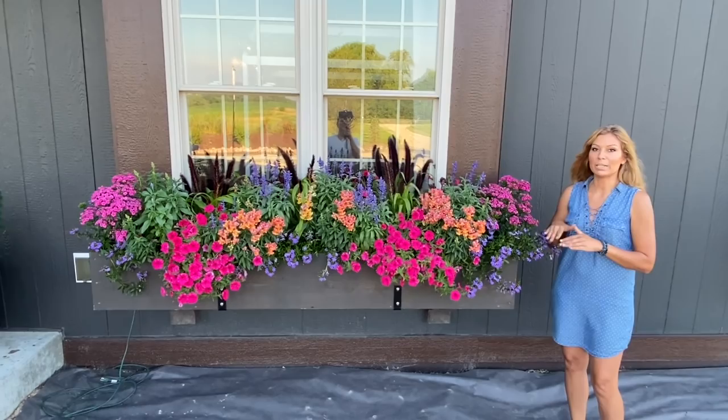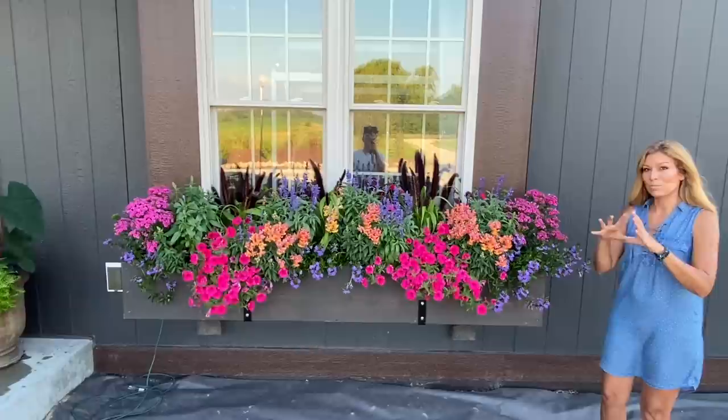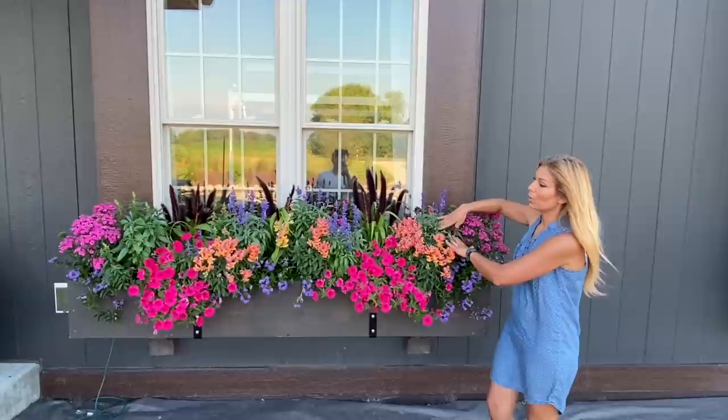Over here, we've got Scaevola — also known as Fanflower. There are many different types of Scaevola. This is the Bombay variety, Bombay Blue, which trails really nice and long. There are other varieties that stay more compact, but I like mine to go wild. They're just starting to grow out a little bit.